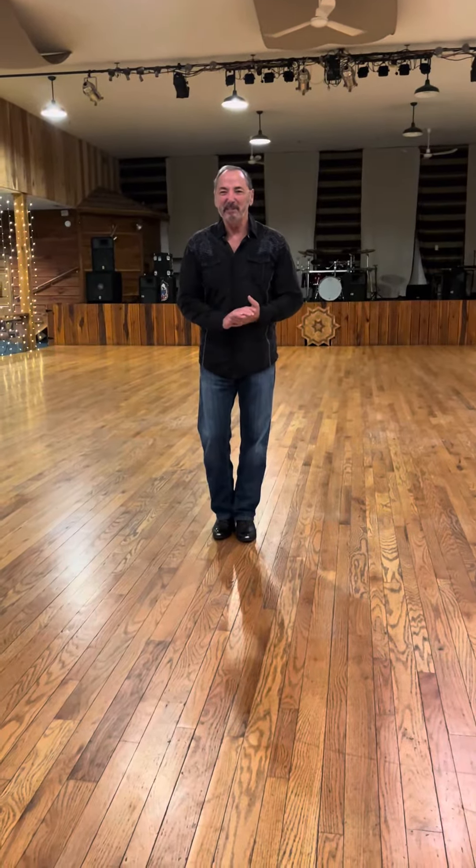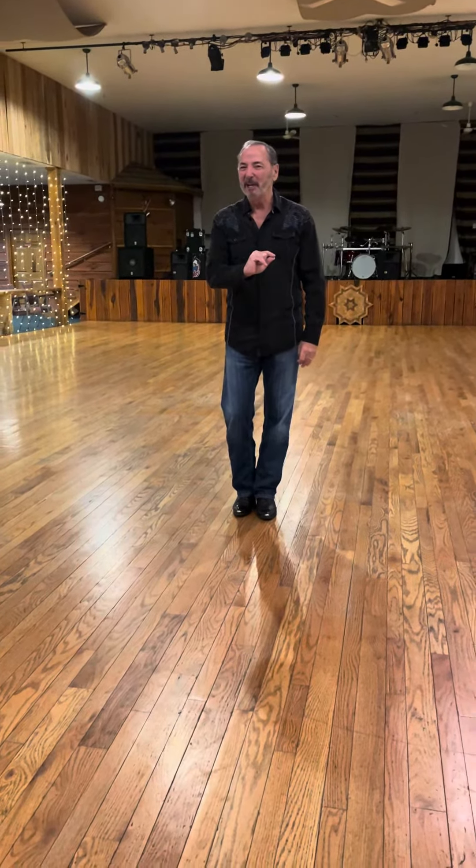Hey everybody, Billy Grace here. Here's a brand new dance called Feel Like Dancing. It's going to be a one minute or less walkthrough. Somebody start a clock.